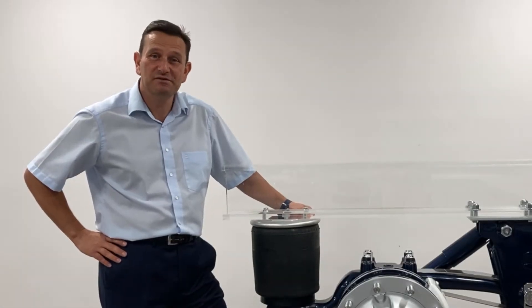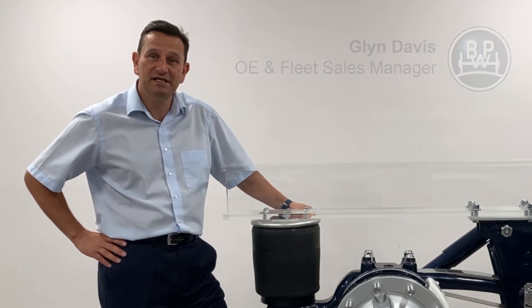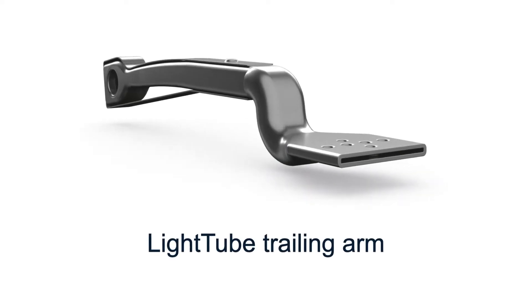Welcome to our Product Focus series. My name is Glyn Davis, OE and Fleet Sales Manager for BPW Limited. Today we're focusing on weight saving. We're going to look at three key elements: the light tube trailing arm, the lightweight airbag, and the aluminium forged hub.